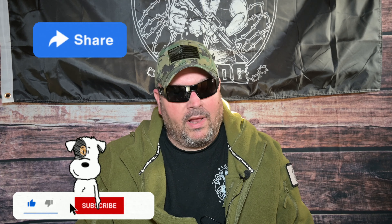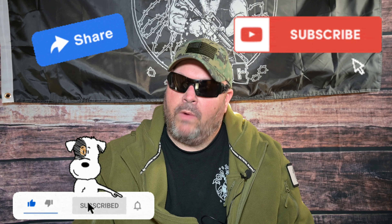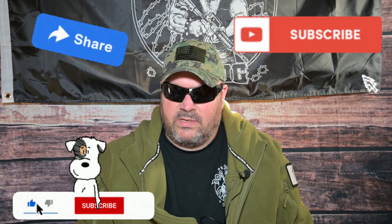If you stuck it out till the end of this product spotlight, you guys are absolutely awesome and we truly appreciate you all. Please help us out by liking and sharing this video, and if you enjoy the content on our channel, we would be honored if you'd click that subscribe button. And with that being said, may you all live as long as you want and never want as long as you live. Happy hunting and God bless you and yours. I'm M-Dawg and I'll see you next time on The Dog Pound.